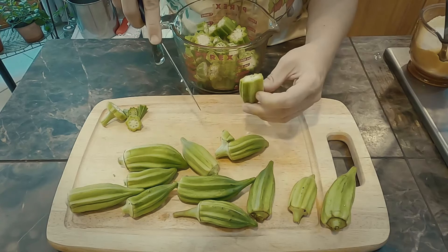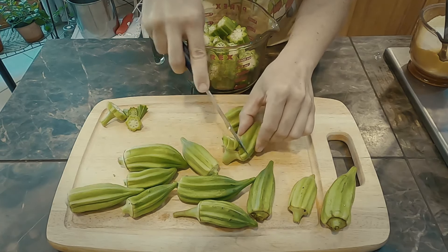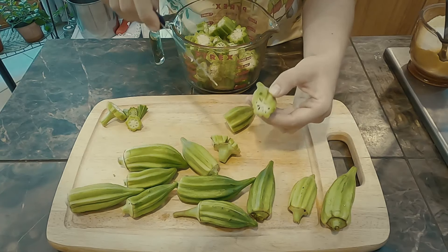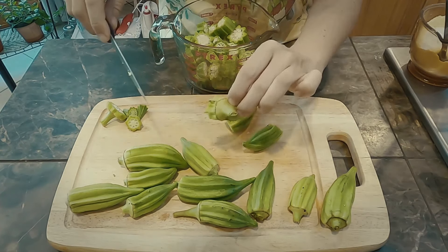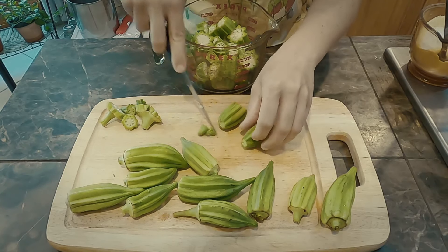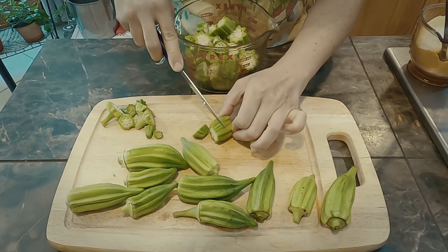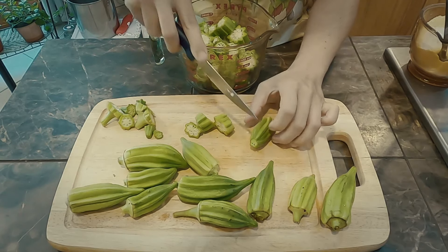We're going to cut that open and see how it does. I was worried that because of this little spot something might be wrong with this okra, but it's good. It's beautiful. That was really, really cool to see — I've never noticed that before. I like to cut the ends off because they're just not very tasty. The ends are a little more prickly.